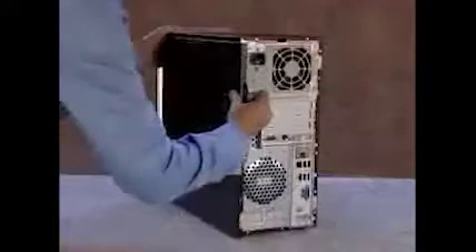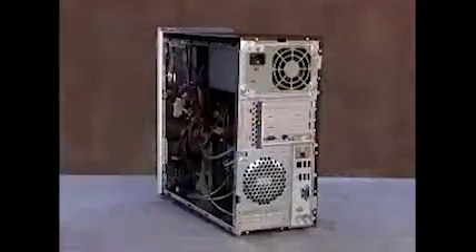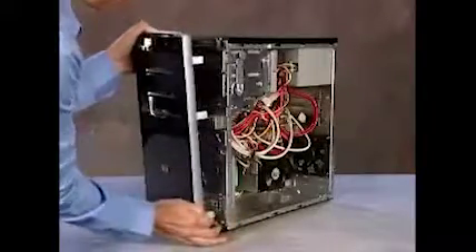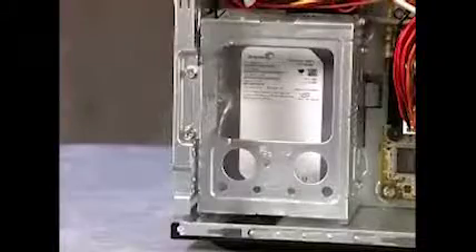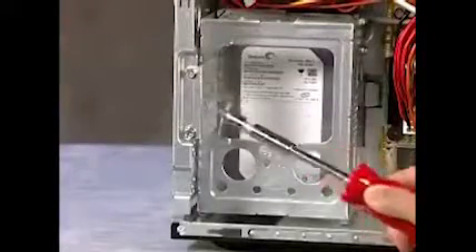To remove the hard drive, first remove the side panel and the front panel. Next, detach the two screws that secure the hard drive cage to the PC.